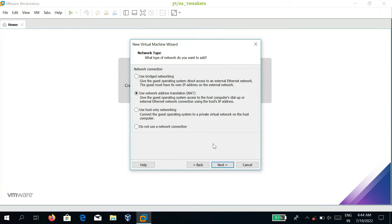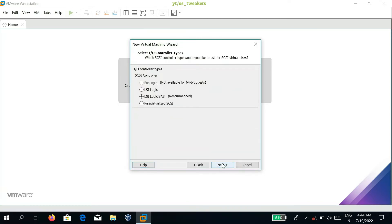Choose the network connection type and set it to NAT, then click Next. Afterwards, select the SCSI controller to LSI Logic SAS and click Next.